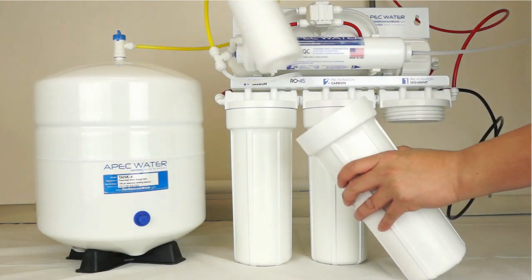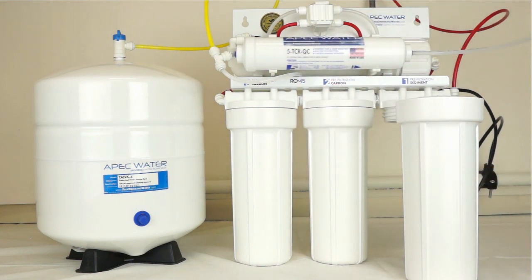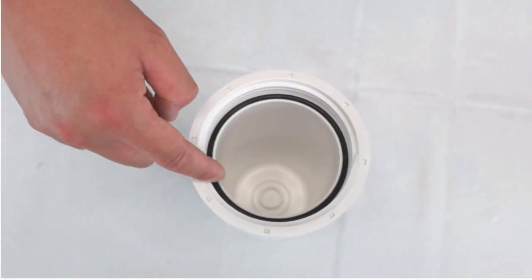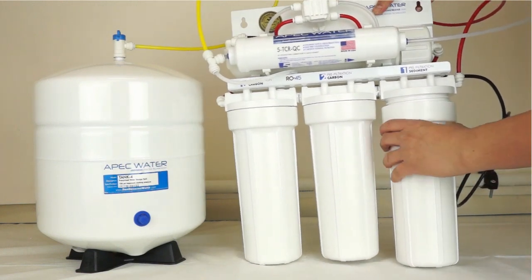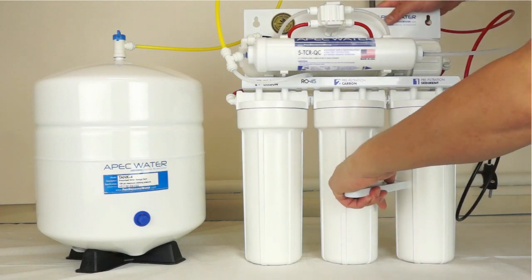Put the new filter into the housing. The sediment filter goes into stage 1 and carbon block filters in stage 2 and 3. Before closing the housing, make sure each housing has a black O-ring. Hand tighten the housing by turning counter-clockwise, then use the wrench to tighten the housing to ensure a secure installation.